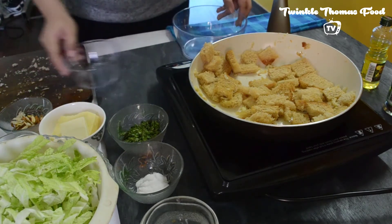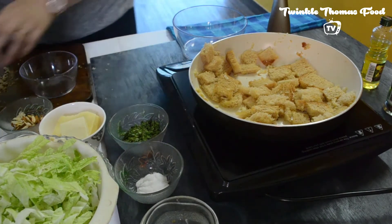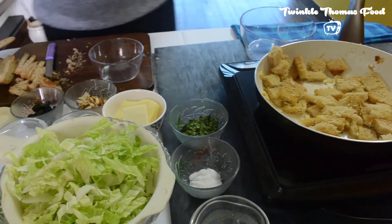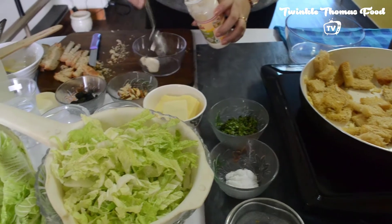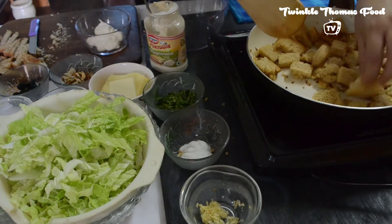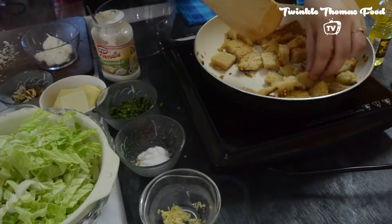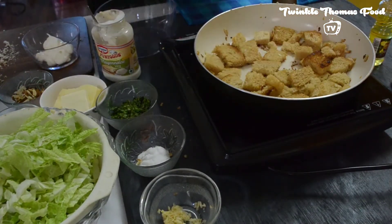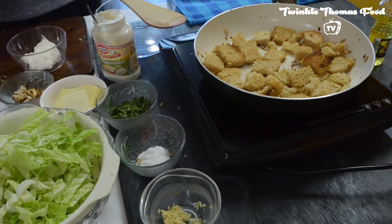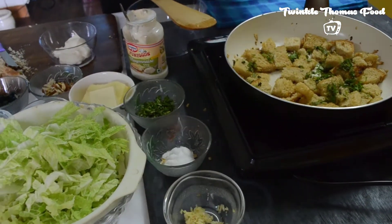Meanwhile, we can get the Caesar's dressing ready. This dressing is also used for Caesar's salad. What we need is mayonnaise — this is a veggie mayo. The croutons are getting ready, nice and crunchy. Still a few minutes to go, need to keep an eye on them. So we have our mayo here. I forgot to add these chopped coriander leaves. You can also add in parsley.